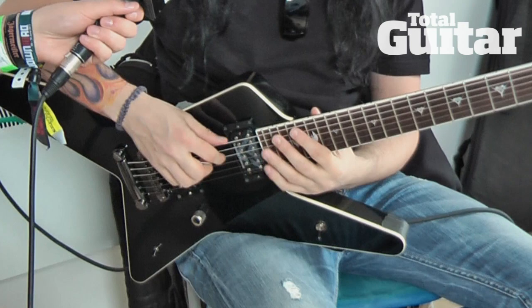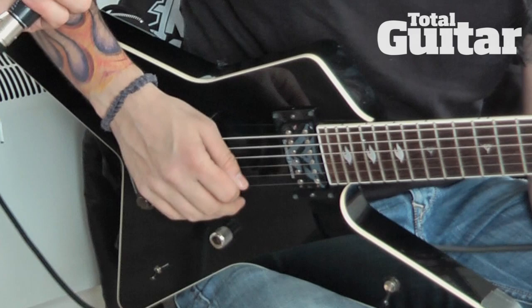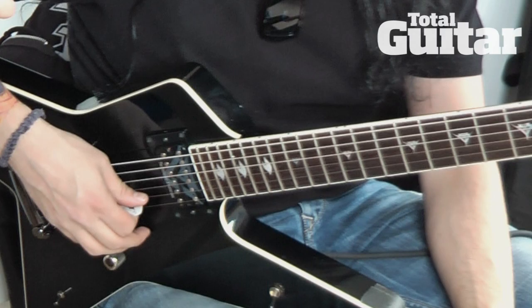It's the main guitar that I use on all the tours for the past year and a half. It's basically the latest variation of my signature model with some adjustments that I've made. I've had this for the last seven years and every year I kind of go back and adjust things.